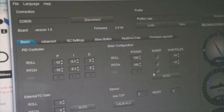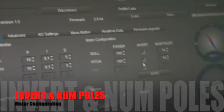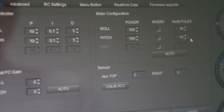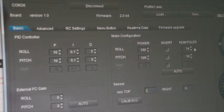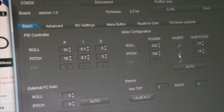Then you should detect the inverse settings and number of poles. For very general motors that are widely used, the number of poles is 14. But the invert setting may depend on how the motor is connected.